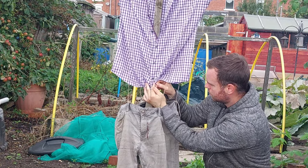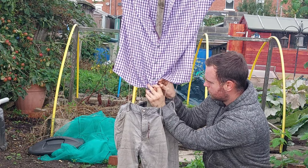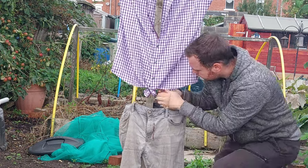If you can see here, at the bottom of the shirt I've just used a simple cable tie to tie it to the frame, leaving the sides free to flap about.